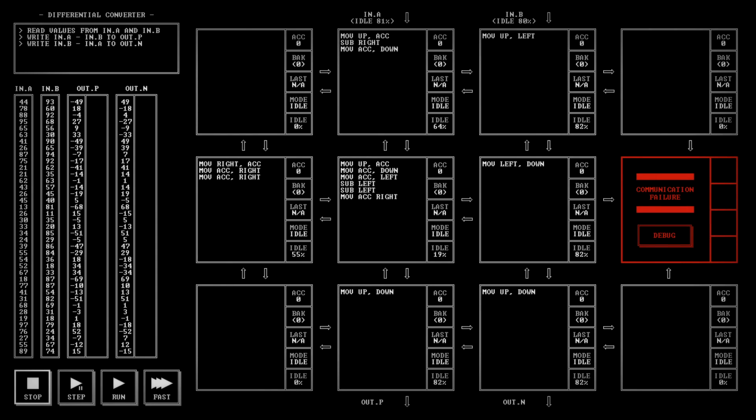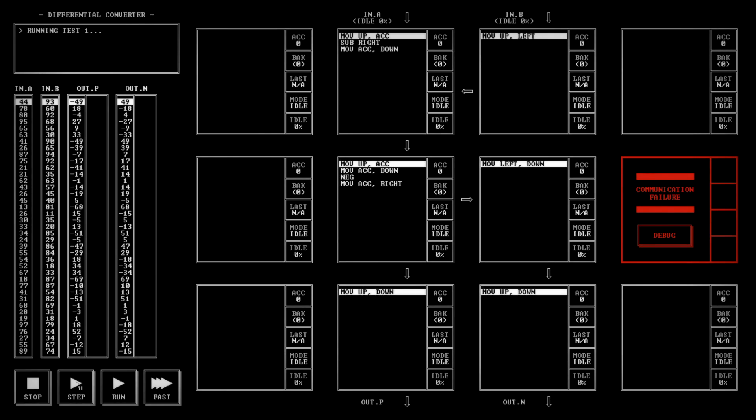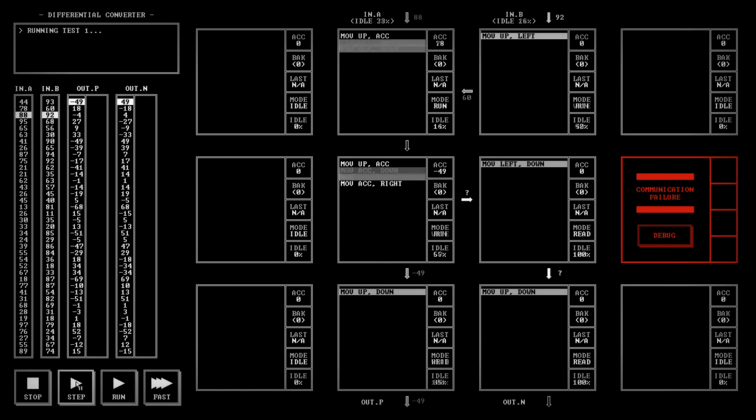Let's see how else we could do this. What other commands do we have at our disposal? We've got move, no-operation, swap, save, add, subtract — oh! Look at that: there is a command called NEG, which negates the accumulator. Well, isn't that nice. So instead of having all of this nonsense, we can just negate the accumulator and then move the accumulator right. This is why you should read the documentation.